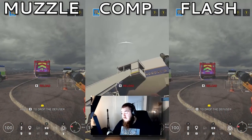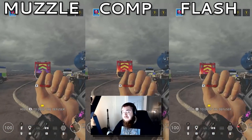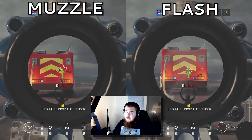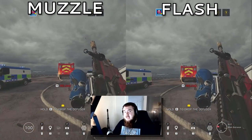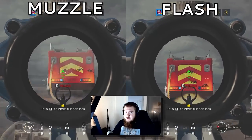For the ARX 200, flash hider. Comp was too all over the place, and muzzle was hard to group. Flash was actually really nice. For the F90 on Gridlock, muzzle brake. Comp was also really nice and effortless, but I do think muzzle brake was better. For the M249 SAW on Gridlock, flash hider. Not sure how or why it's a different attachment from the regular M249, but I do think flash hider is better on the SAW.